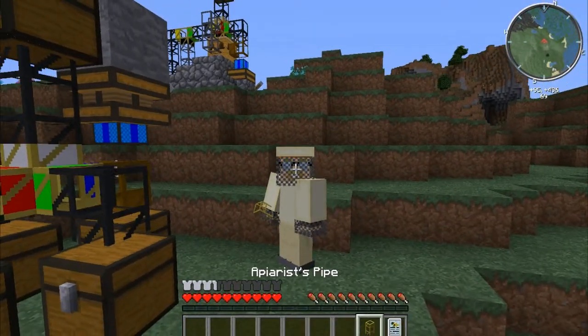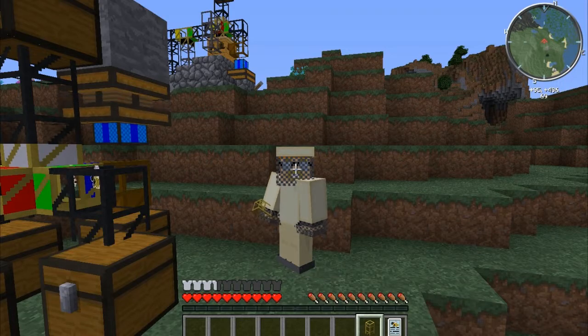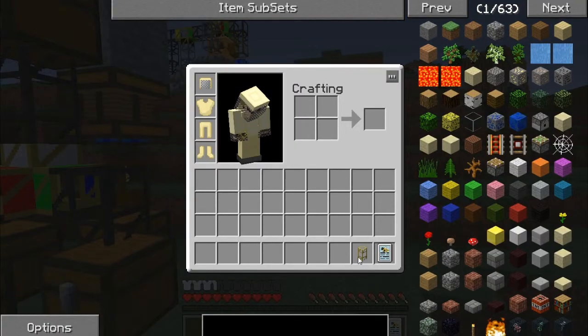Hey guys, Sigma here with another Sigtorial. Today we'll be talking about the apiaris pipe. First, we need to know how to craft it.